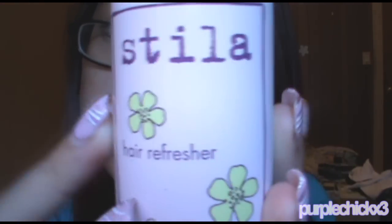I shower at night, so in the morning I usually put this — the Stila Hair Refresher. I only put this if I have time. What it basically does is you poof some on your hair, and it refreshes your hair and soaks up all the oil, and it makes your hair smell good. I got this at Urban Outfitters. It's the Stila Hair Refresher in Jade Blossom — it's a dry shampoo.